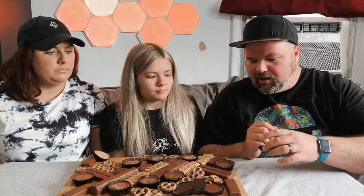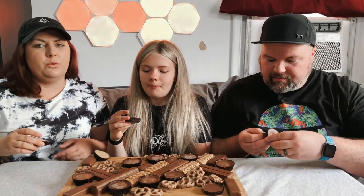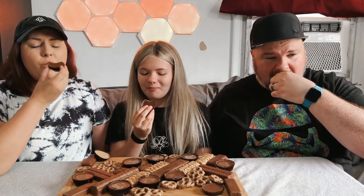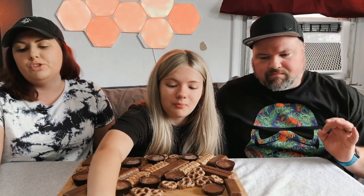I thought we'd start with just the regulars. Are you sure these are the regulars? I wanted to get the one I thought would be gross out of the way first. I think these would be straight-up peanut butter cups. It's all good — classic, delicious, fantastic. Perfect combo of chocolate and peanut butter, a must-have.